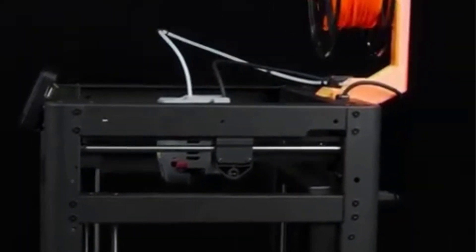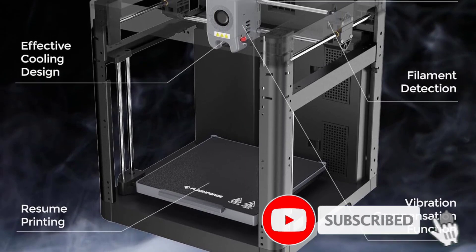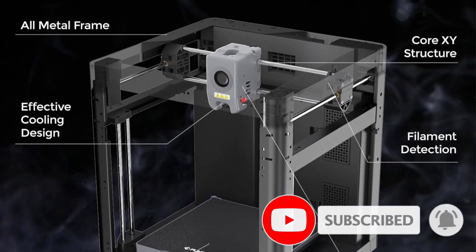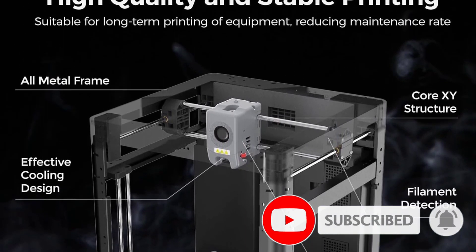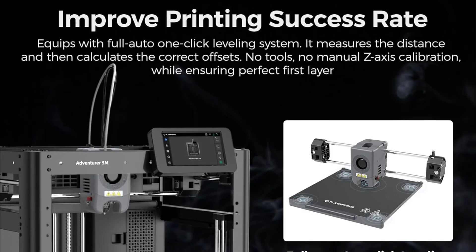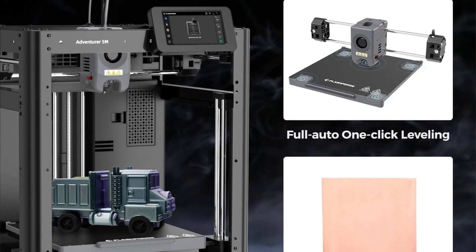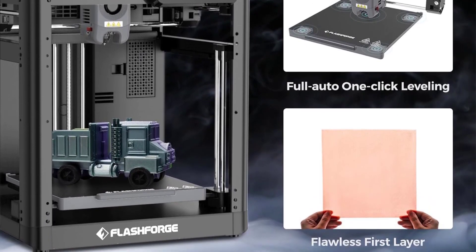The optimized build platform, made from durable 6mm aviation-grade aluminum, can be heated up to 120 degrees Celsius and features a removable curved metal plate for easy model removal. Additionally, the Creator Pro T3D supports a wide range of materials including PLA, ABS, PVA, HIPS, TPU, and PETG, allowing for versatile printing options.